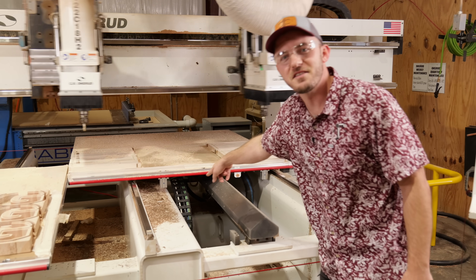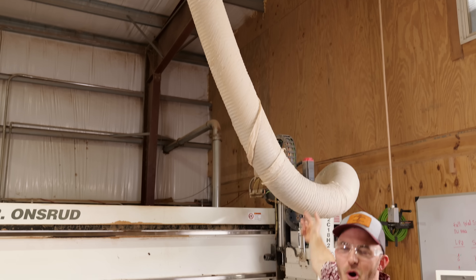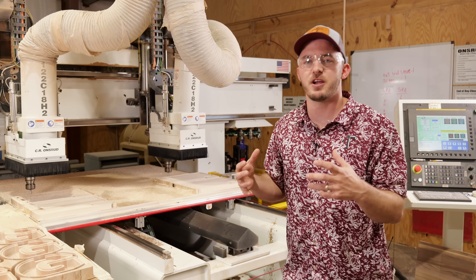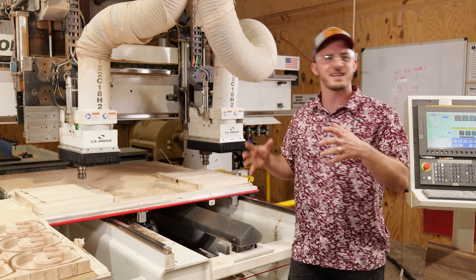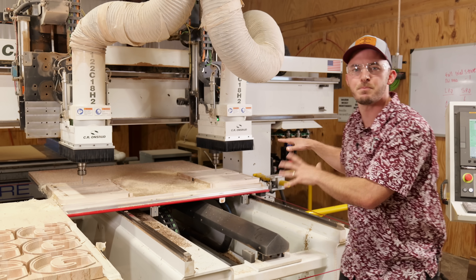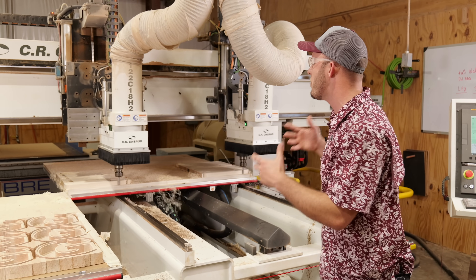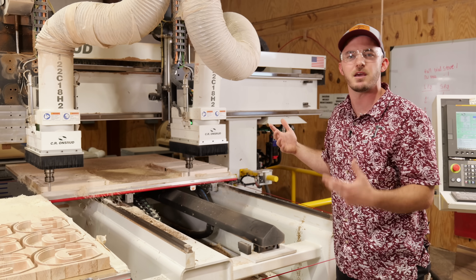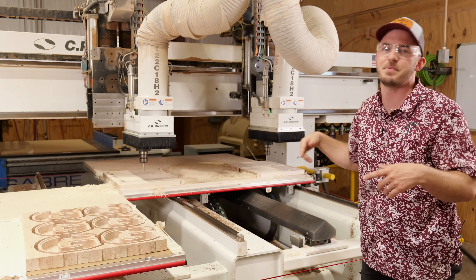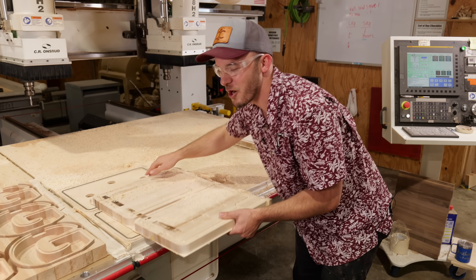Dust collection still sucks on the big machine too — I even have 10-inch hoses going to this machine and it's still not enough. Dust collection will always be a thing. The cut quality on these bigger machines is just so much better, but the computer system is so much more complicated. If I wanted to engrave something, I would use my small machines — there's no point engraving on a machine this big because you just can't make it worth it. This machine is 10 times faster than a smaller machine for sheet cutting, but not for engraving.